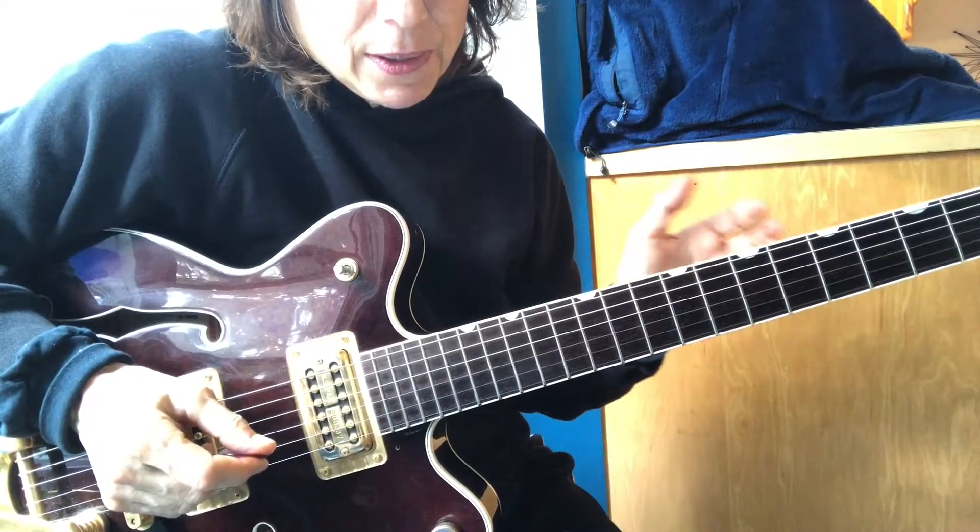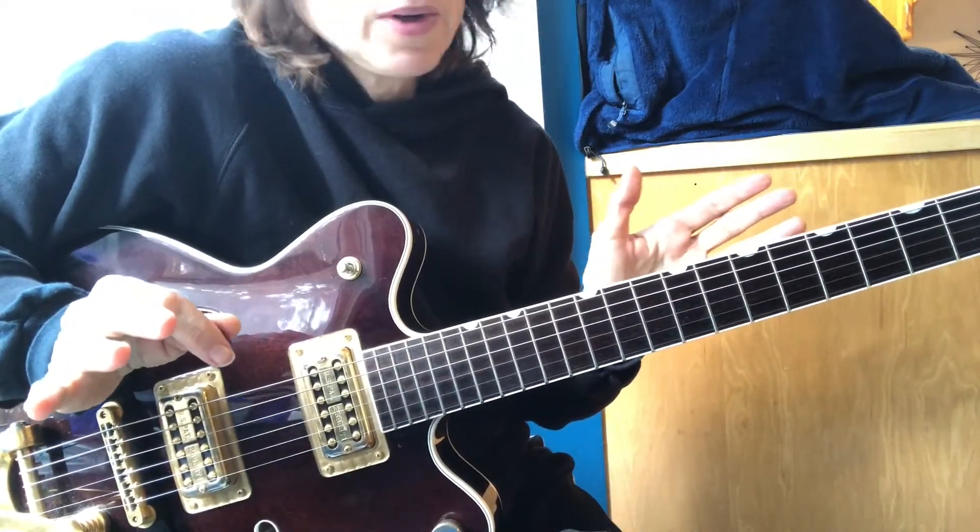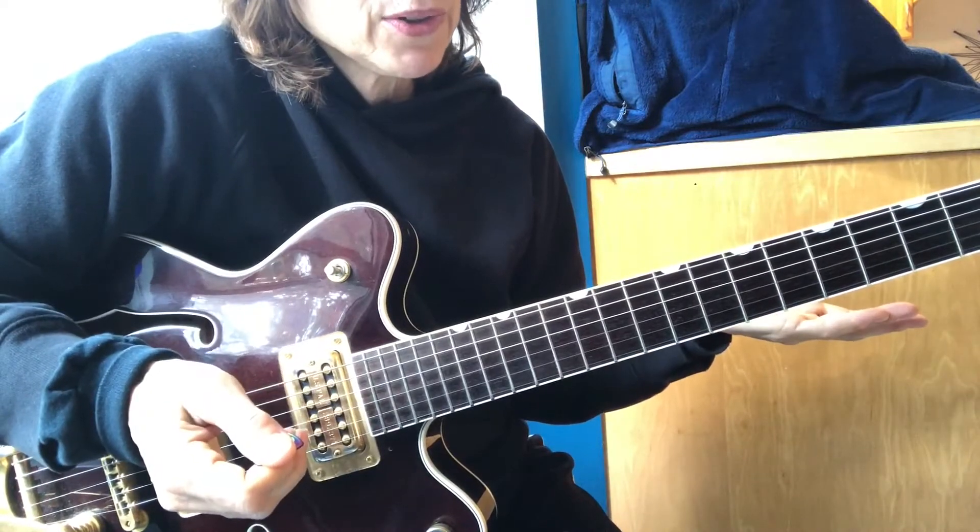Alternating picking is the foundation for groove. Really, if you don't have control over the pick, you don't have a decent groove.